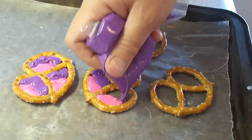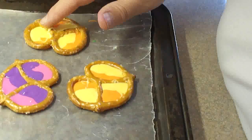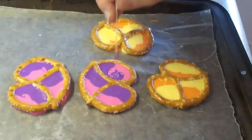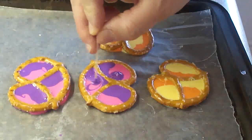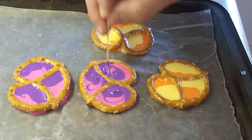So you're going to fill in the spaces, and then I'm just tapping it a little bit to settle the candy melting wafers down and make them smooth. This is optional, but I'm using a toothpick just to swirl the colors together a little bit to give a little bit of interesting texture.